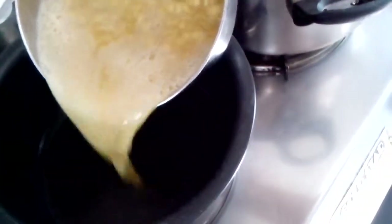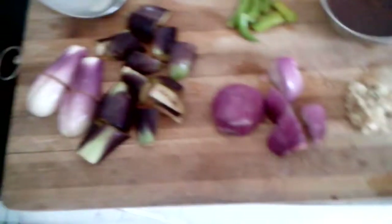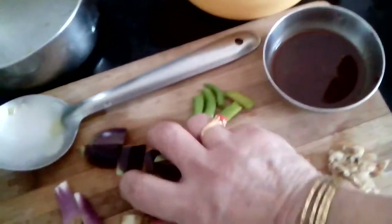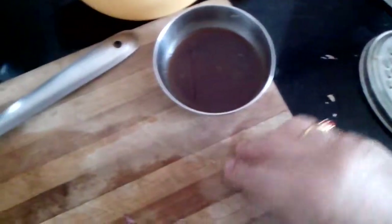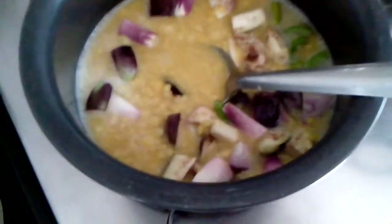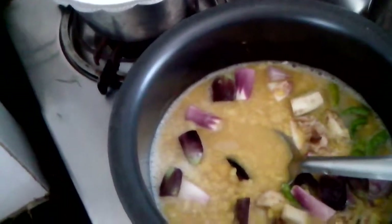I have cooked the dal, and now I will put it on the fire again. No oil here. I will just add all these ingredients — the brinjal, onion, the chillies, and the ginger. I will cook this on slow fire. Salt as per taste.